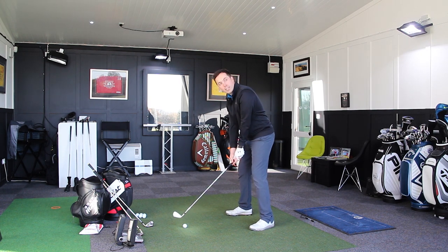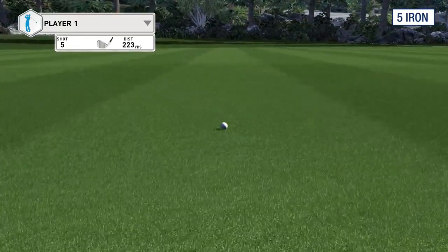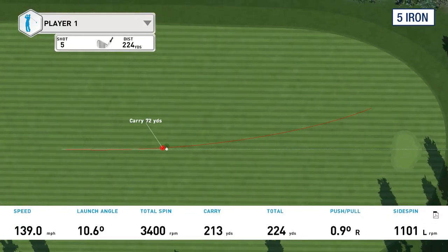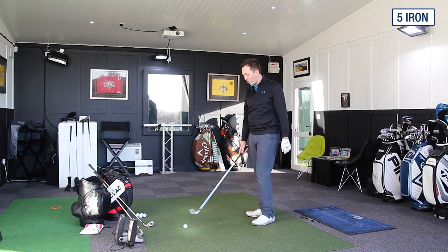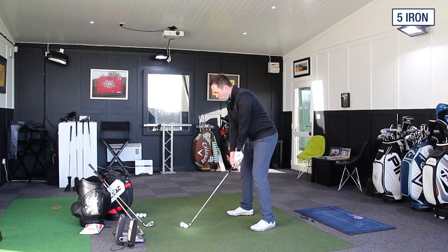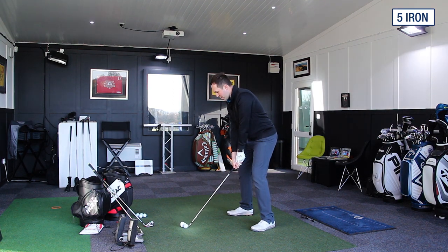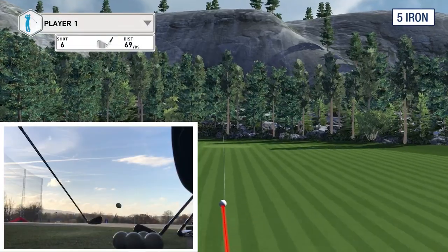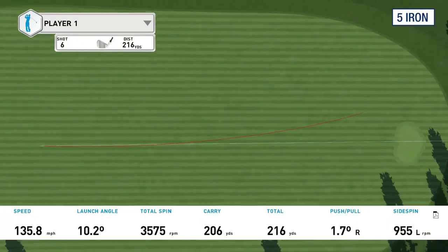I'm not trying to hit these hard, I promise you. That's gone left, but it's just come out like a bullet. When I look down at that club, I can't see anything but hitting it left — there's a huge chunk of offset on that. 213 carry distance, and that was a dreadful golf shot; I didn't hit that well at all. It hit quite a bit off the toe. But for a 4-iron dressed up as a 5-iron, it still did pretty well on distance. That one felt much nicer but they are coming out a bit low.